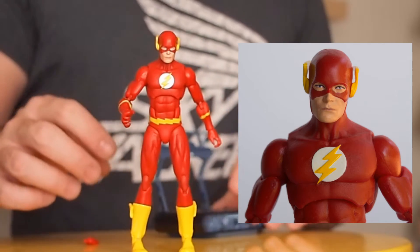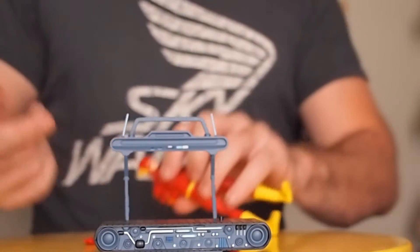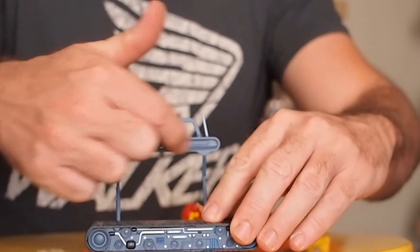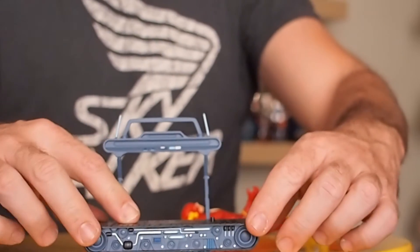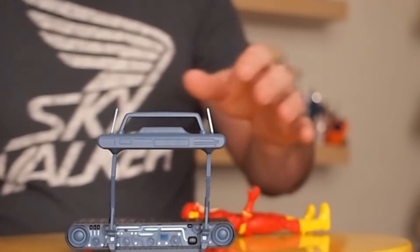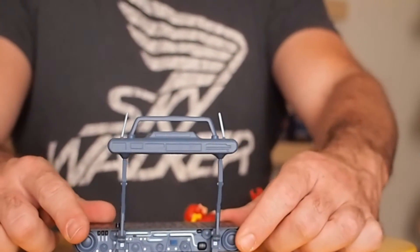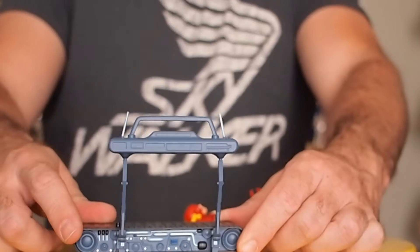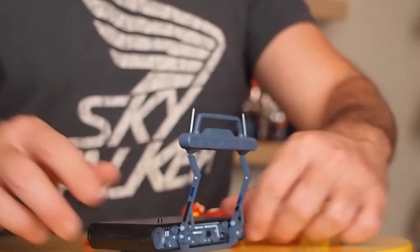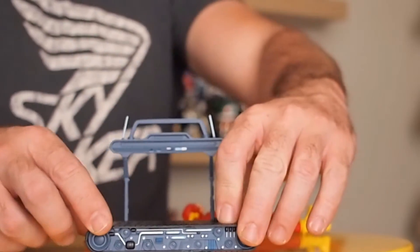Accessory-wise, the Flash includes this treadmill. One of the things I like about it is the fact that it has so many paint ops on it. You can see the detail on this control panel, and also on both sides of the base those wires and electrical components are highlighted. They totally could have skipped that and it wouldn't hurt the toy at all — saved a penny or so. But it really adds to it, the fact that they're there.